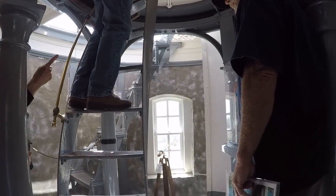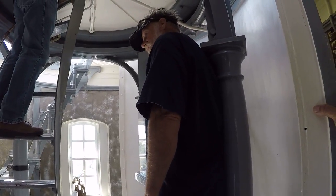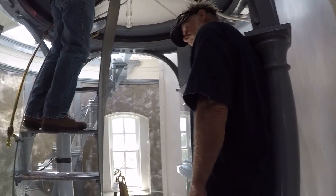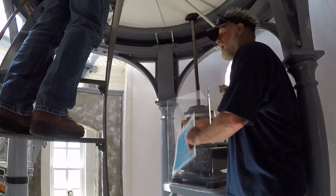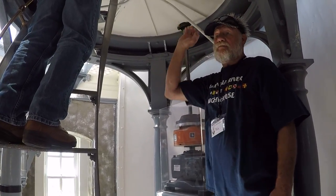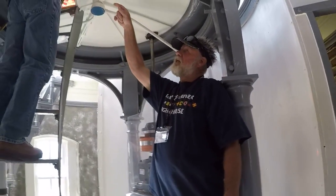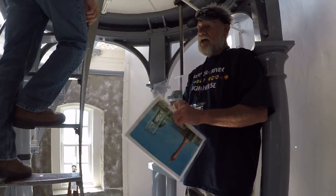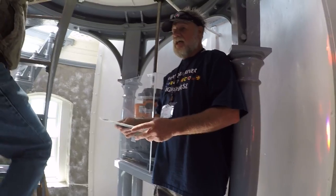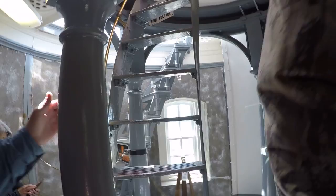That piece right there — that shaft — has teeth in it at the top, and that's what's engaging the big ring. It starts here with these gears. This big part here is a balance so it won't sway, and then there are gears up in that bucket up there. The whole bottom of the lens has teeth, and up on one of those gears on the top, it comes around and has a zero with a slash under it.